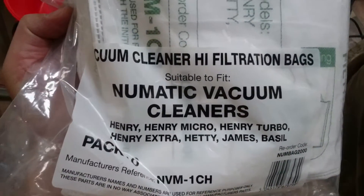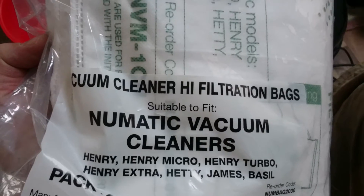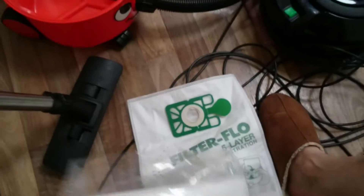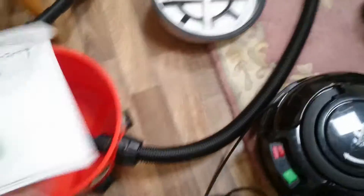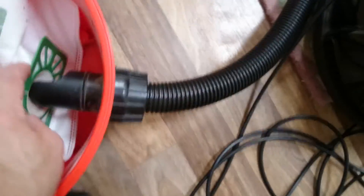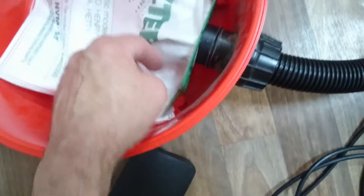They fit all the models, so you should be okay with that. Basically what happens is you take the bag and you pop it in just like that, and it goes on straight through like so. You want it so that it ends like that — it just sits in like that.